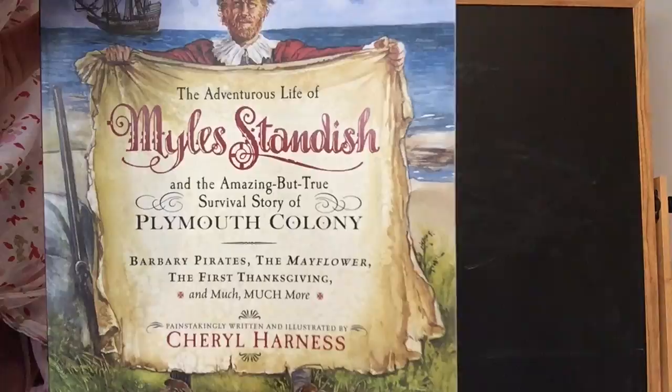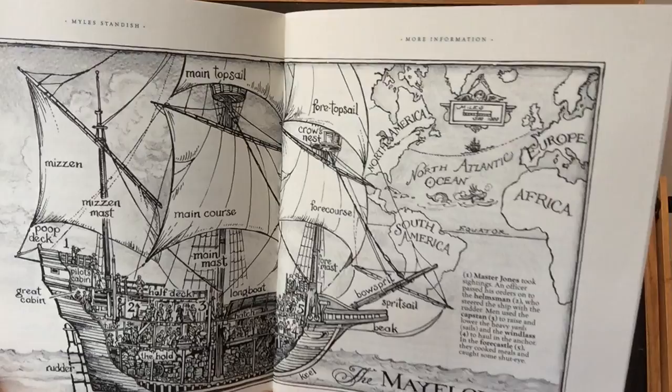Hi everybody. I have a chalk drawing to share with you today. We are drawing the Mayflower using this book called The Adventurous Life of Miles Standish by Cheryl Harness as inspiration. There's a nice pencil drawing at the back of the book that we are going to use.